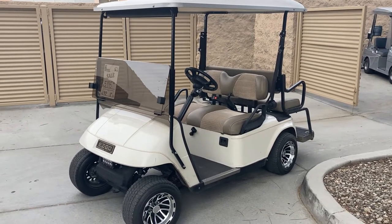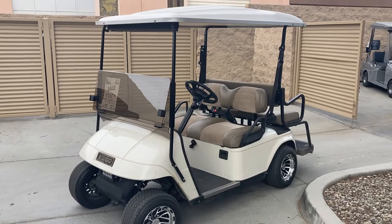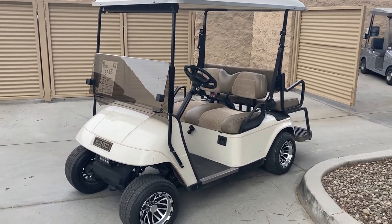Hi everybody, NA Golf Cars here — Virtual Test Drive. Here we have the EZGO TXT 4 Passenger.